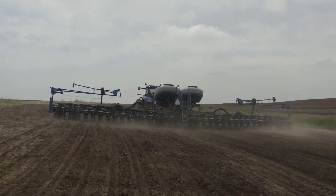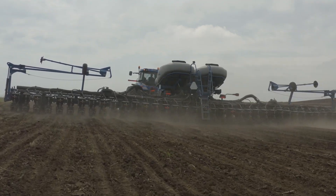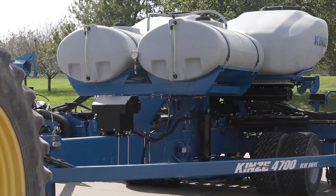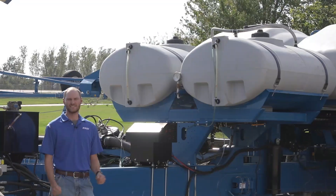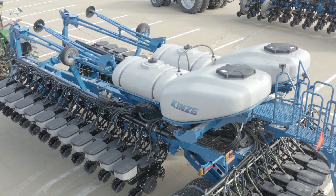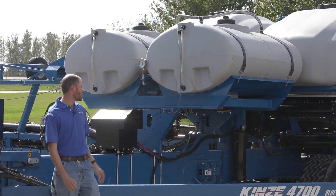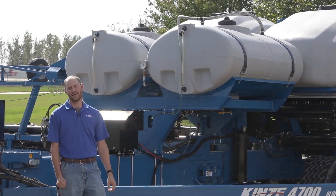Blue Drive electric drive comes standard, controlled by the intuitive Blue Vantage display. This machine has the ability to flex 15 degrees up and 15 degrees down. It also has hydraulic weight transfer standard. Another feature on the 4700 is the dual 300-gallon tanks that give you 600 gallons of fertilizer on this machine with bulk seed. It's our highest capacity planter with bulk seed that we have today. The only way you can get fertilizer is with a centrifugal pump and in-furrow here at Kinsey.